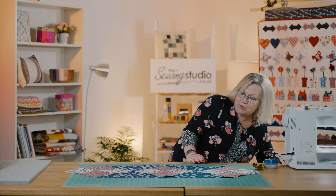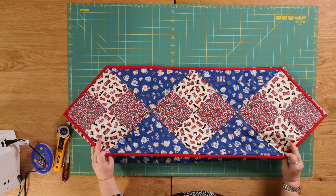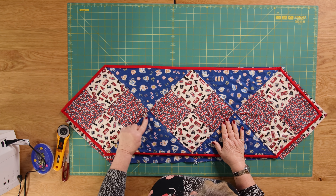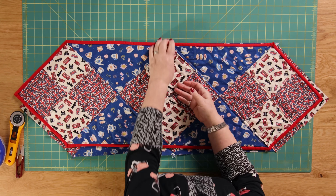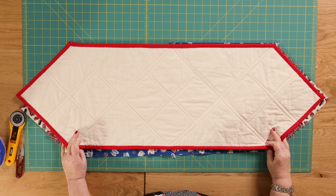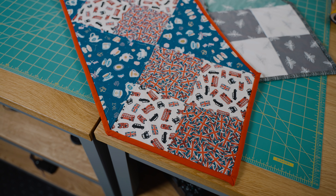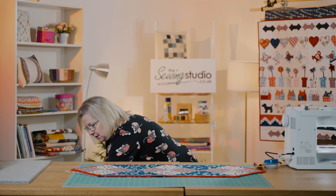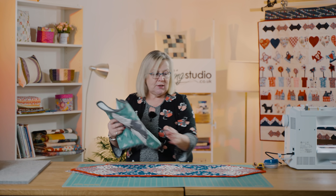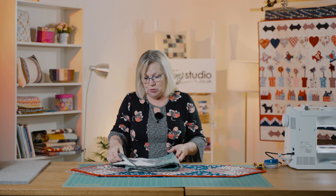The next thing to do — if I just bring back the one I've already made — would be to quilt it. On this one I've done tram lines either side of my seams, and I've just put a calico back on there with some red binding. So that would be perfect for your garden party table. I'm going to show you another example where I've made it slightly longer in different colours. It's the same principle, but you just need more of these blocks and more triangles, so you can make it as big and as long as you want.